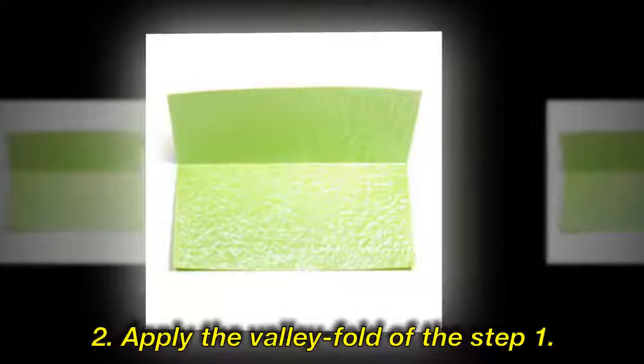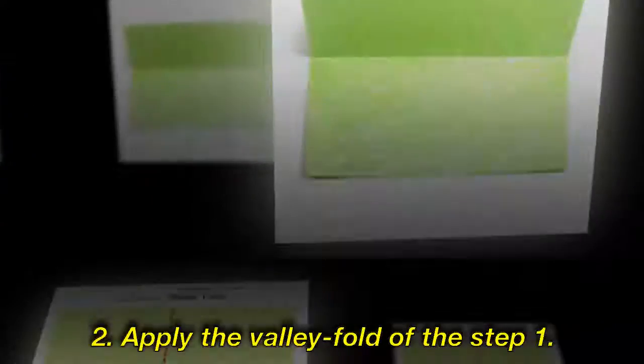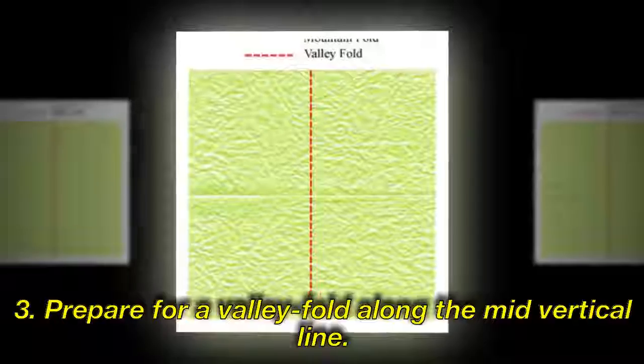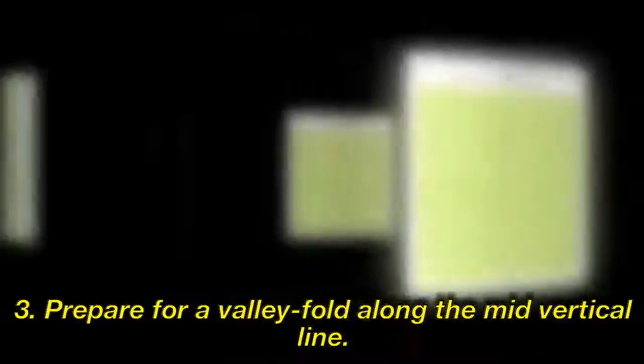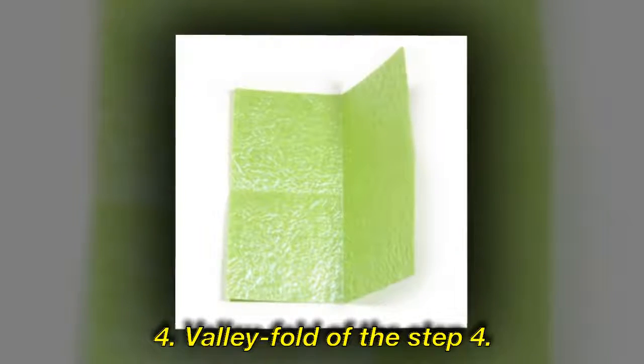Step 2: Apply the valley fold of the step. Step 3: Prepare for a valley fold along the mid-vertical line. Step 4: Valley fold of the step 4.